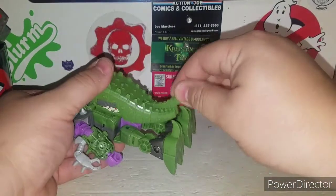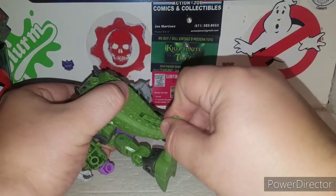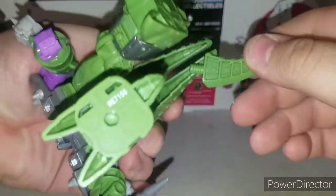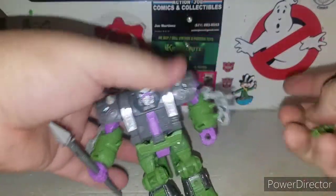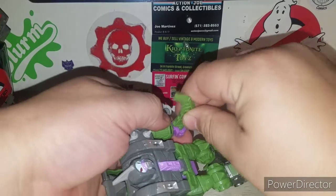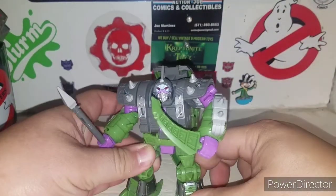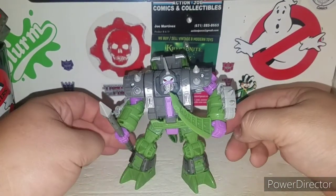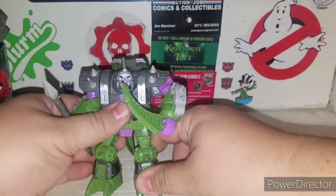I like to call him a simple transformer. There's also a cool little hidden feature I did not know about — I was wondering why his tail kept popping. Pull this out and his tail actually has a weapon in there, which is pretty cool. He now has a blade, like a knife-looking piece. I actually dig that a lot.